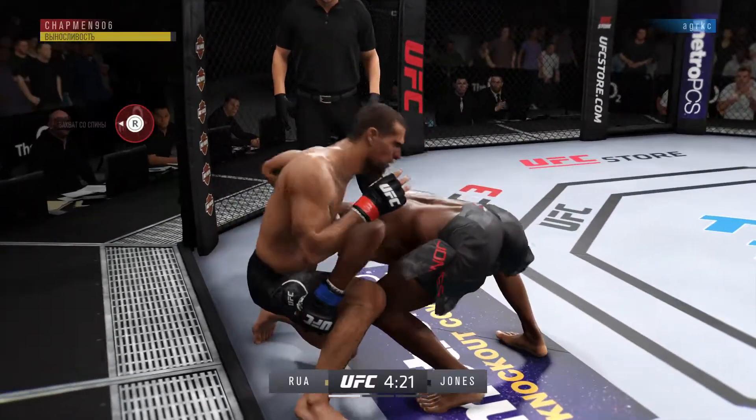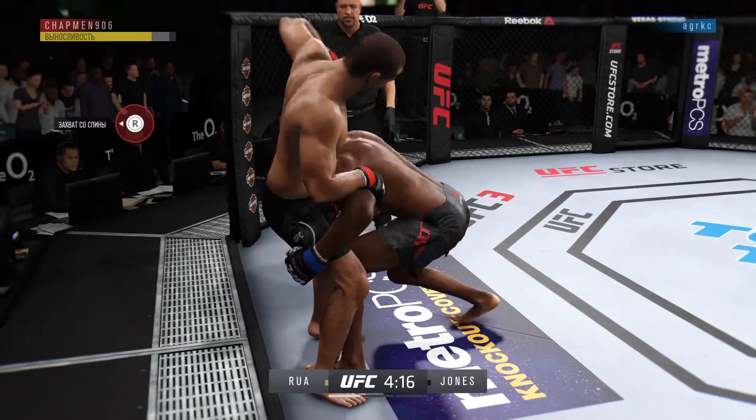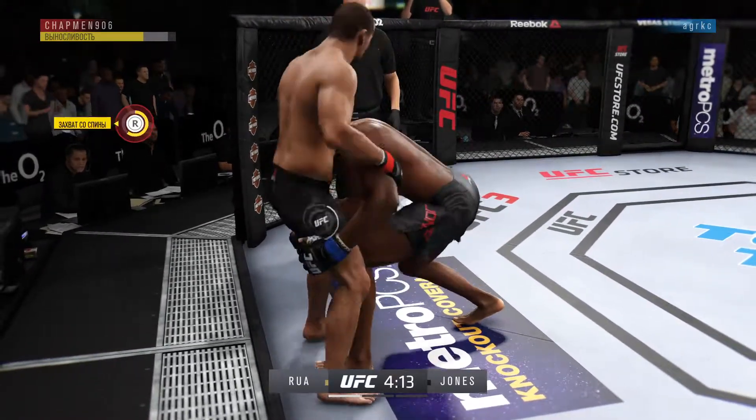How about that takedown defense? Looked like the slam was there — not tonight. Oh, hammer fist here by Rua.